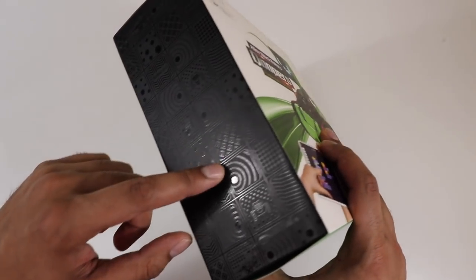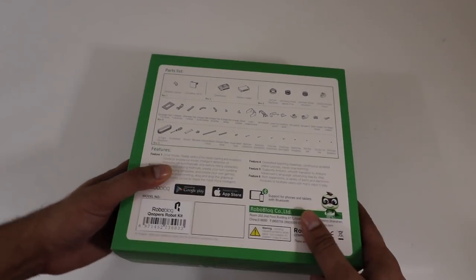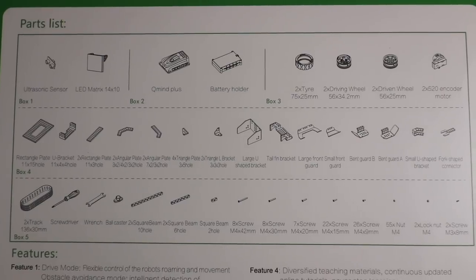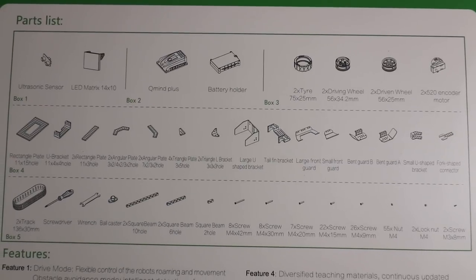As we rotate it, you see this cool looking input right here — that's actually pretty interesting how they designed that. On the back it kind of gives you everything spelled out: you get three different boxes with different parts. You get an LED matrix, an ultrasonic sensor, the Qmine Plus which is based on Arduino, and then a battery holder as well as different tires and metal parts.